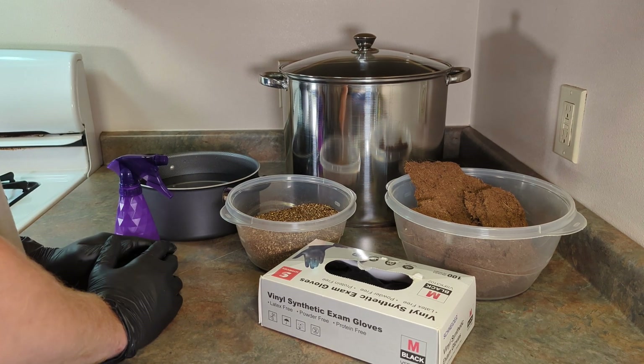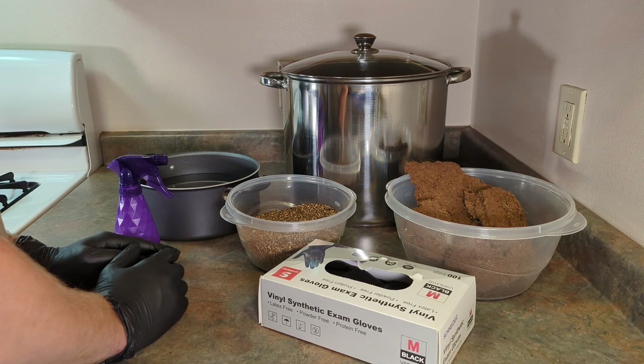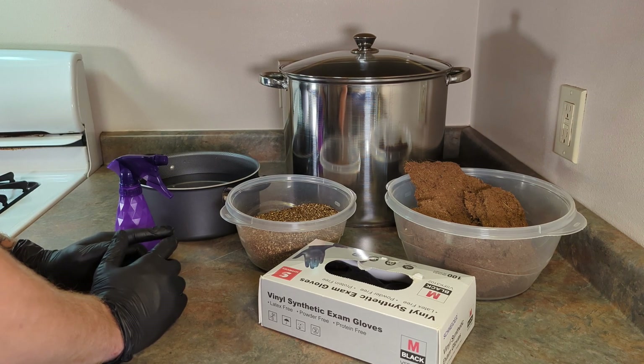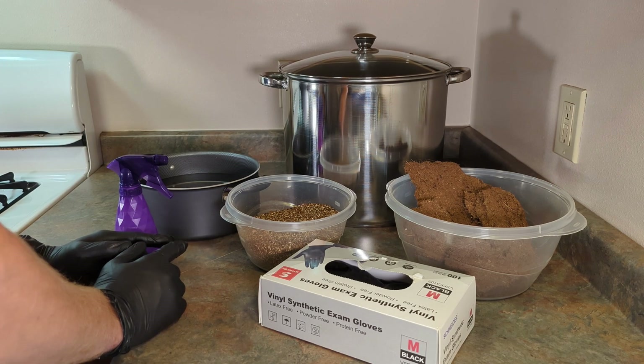Hello everyone and welcome back to Midnight Mycology, your late night study center for mushroom cultivation. Today we're going to prepare a simple yet effective substrate recipe to take your grain spawn to the next step.